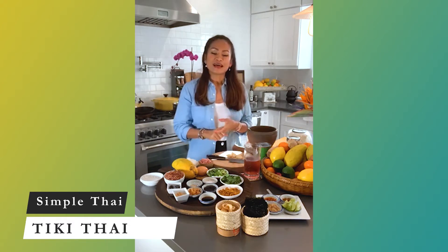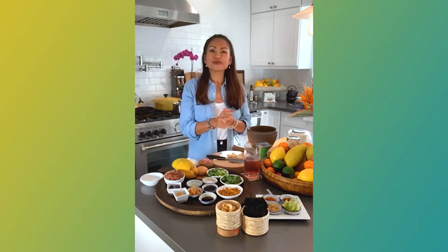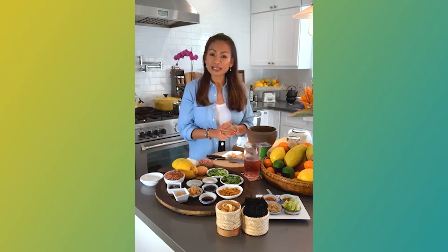So yesterday I was cooking. First of all, I would like to ask you guys how you're doing today or tonight. Do you guys have anything fun going on today?